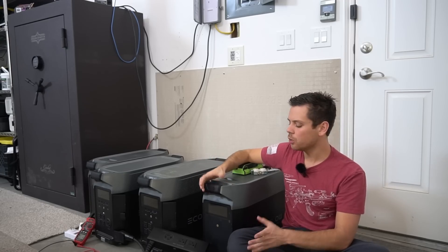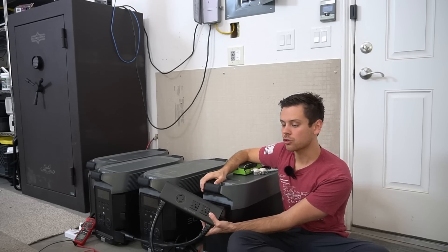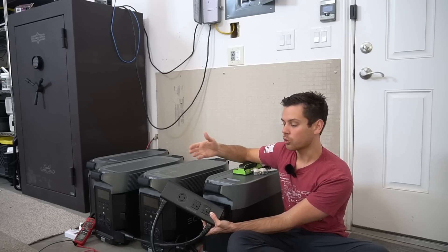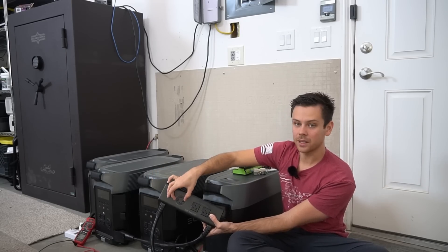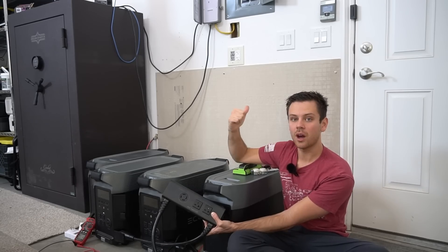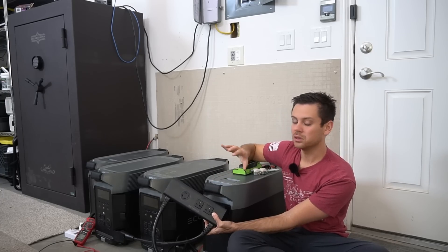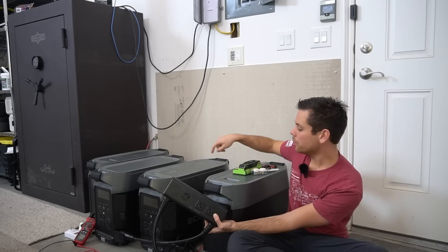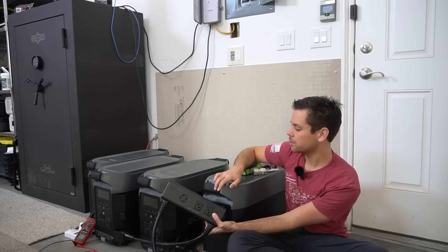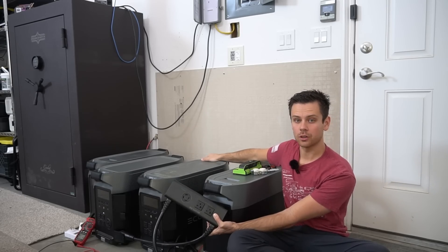My recommendation: do not do the ground-neutral bonding on your own. Many YouTubers recommend it using those little plugs, and I did it myself on this hub — you should not do that. You will create two bonds in your system if you ever plug in the AC charger. You can technically do that bond if running completely off-grid, but the moment you connect the AC input you're going to have problems.